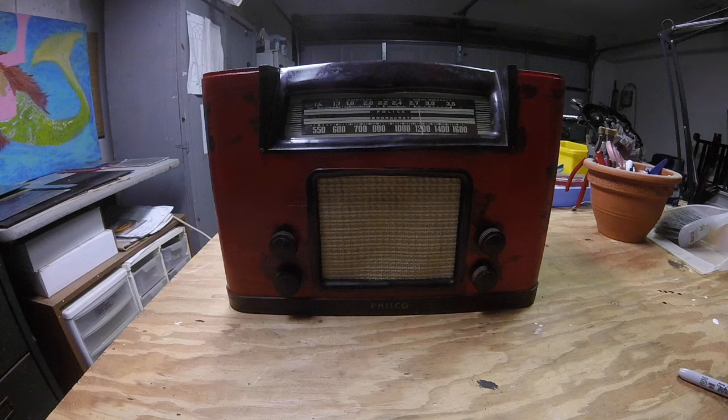One thing I did want to mention is that the input on this amplifier is fully buffered. So you can go ahead and stack pedals onto the front of it if you want, and it can handle all that just fine.